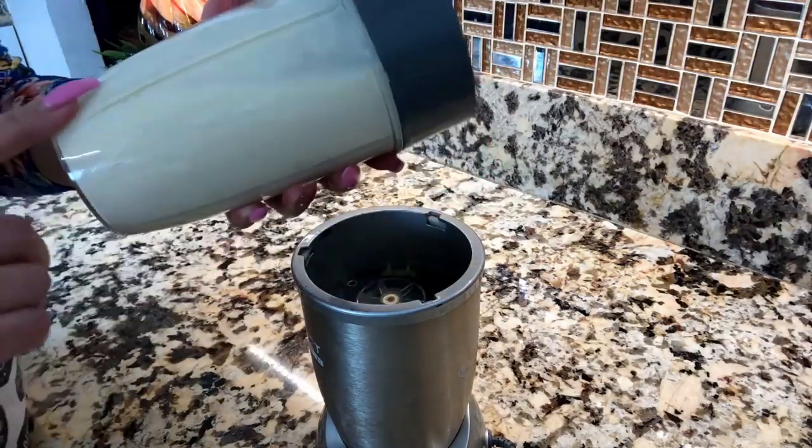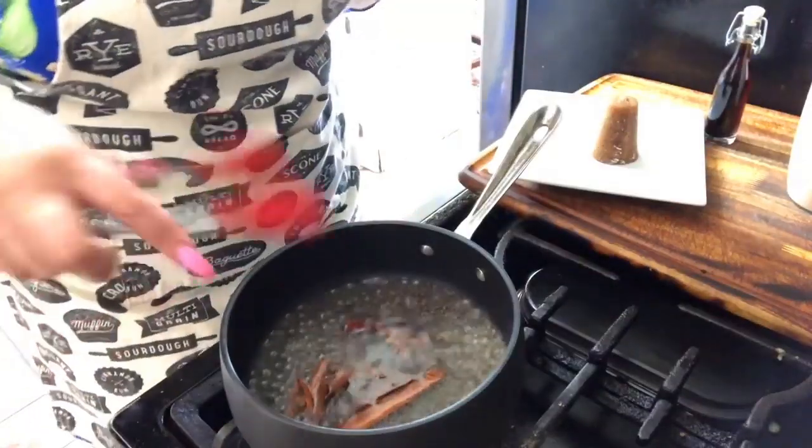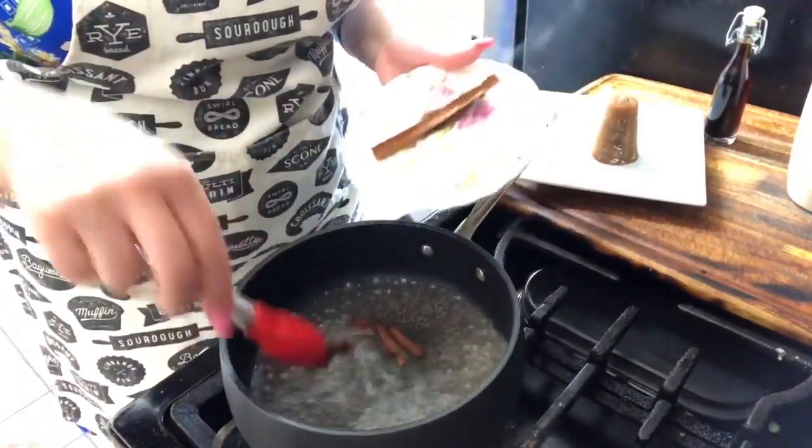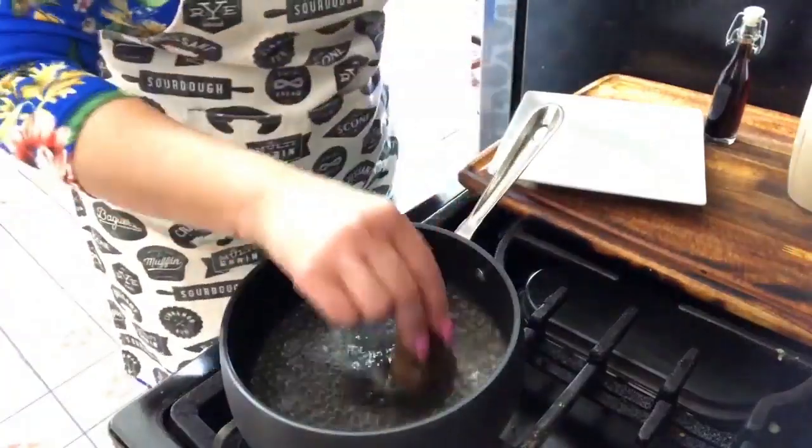This takes its time, but this atole comes out delicious. I'm already smelling the cinnamon — look, the water is already changing color. When the water starts to change color like this, it tells us that the cinnamon has released all its rich flavor into the water. When the water is a little brownish, as we can see here, it's time to remove the cinnamon. We want to remove all those cinnamon sticks. The cinnamon has done its job and we won't use it anymore.